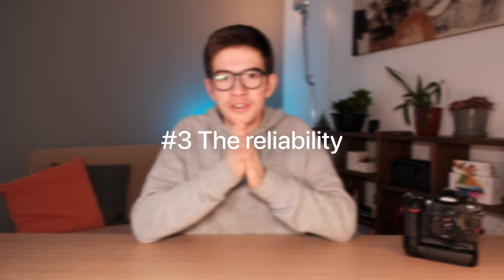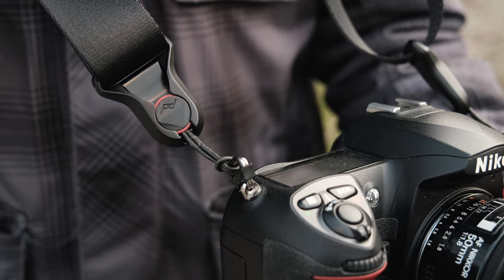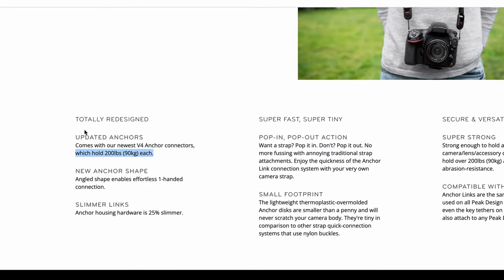The main question is: are the Peak Design anchors reliable, or are you going to see your camera falling because they broke? The answer is yes, they are reliable, for several reasons. In my case I've used them for the last year and a half and never had any issue. You also need to consider that this is the fourth generation of the Peak Design anchors, so Peak Design has continuously improved this product. Lots of photographers around the world rely on this product, so the level of reliability is extremely high. Looking at the Peak Design website, each anchor is guaranteed to hold up to 19 kilograms.